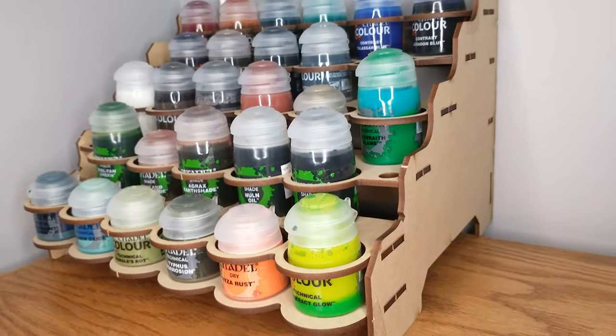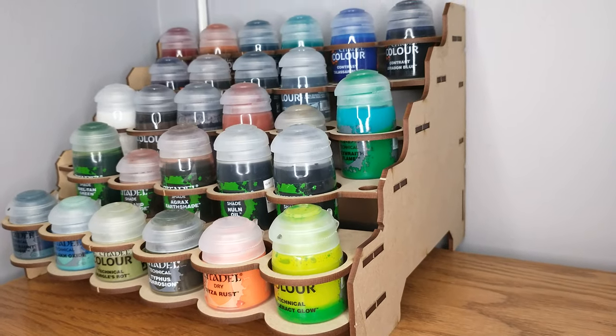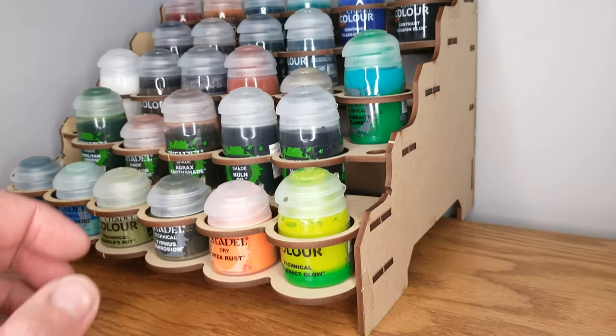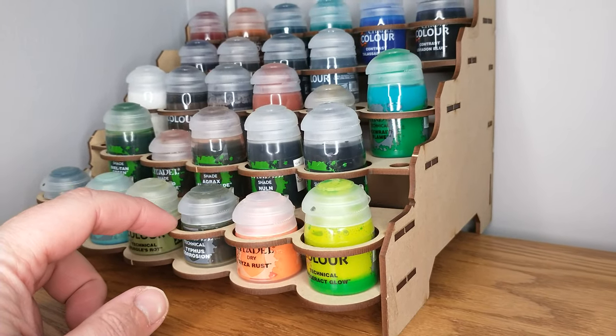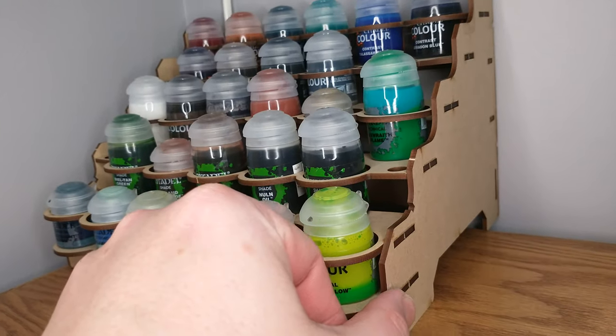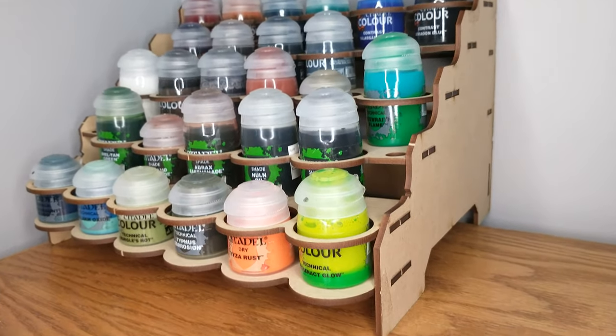Back to the rack, because this is really a review of the paint rack — and I like this rack, it's nice. The thing I don't like about it is it's very flimsy. You poke on it, it feels so cheap. And it's not cheap.